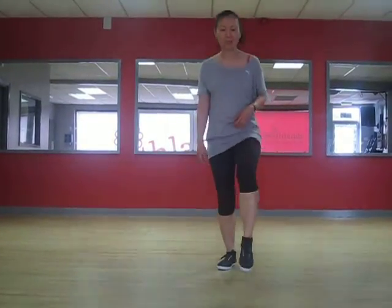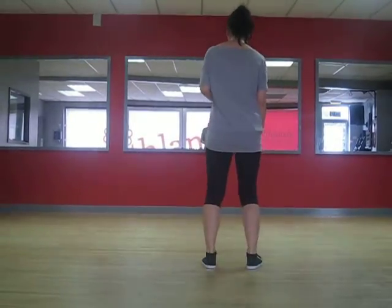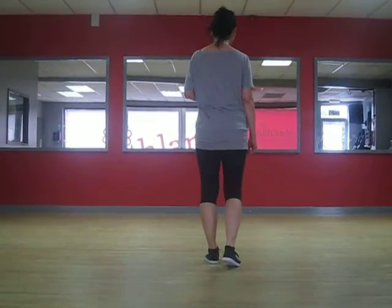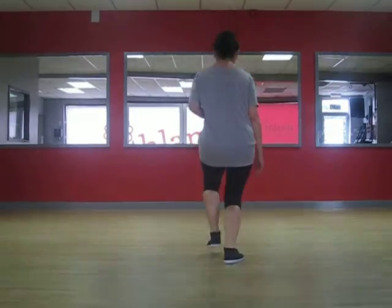If you start on your right — ready, go: step, step, kick, ball, change. Step, step, kick, ball, change. Let's do two half breaks together, one after the other. I'm going to turn that back to you — start on your right foot: step, step, kick, ball, change. Step, step, kick, ball, change. Instead of doing it upright, try and fall onto it if you can: step, step, kick, ball, change. Step, step, kick, ball, change.